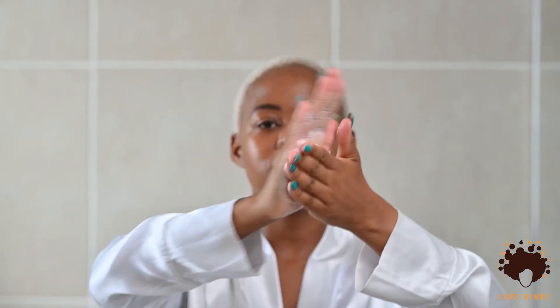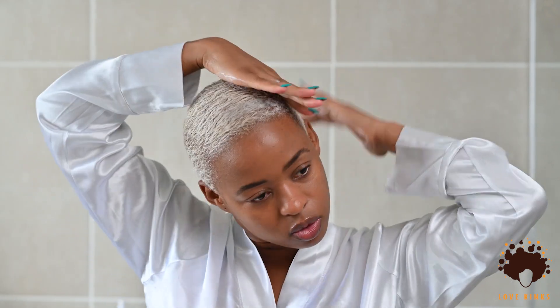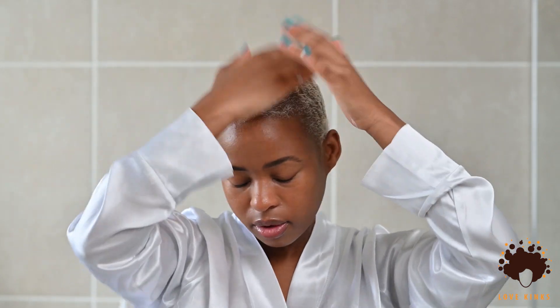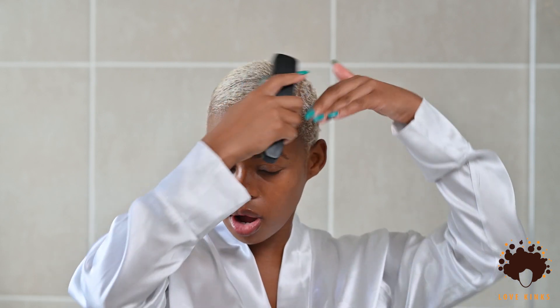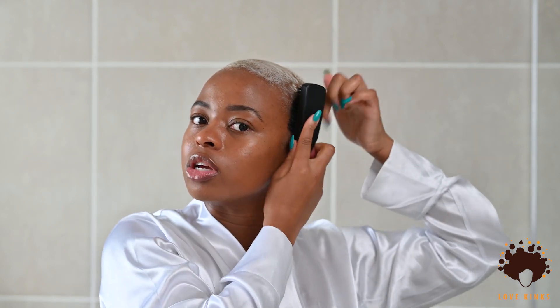I'm putting on moisturizer today. Spread it on your hands first before applying, otherwise you'll end up with uneven patches with too much moisturizer in some areas. Make sure the moisturizer gets right in there. Sometimes I brush the hair afterward, sometimes I don't. If you want your hair to stay laid for longer, you can then use a stock product to further lay it, brushing in the direction you want — use a soft bristle brush since this is directly on your scalp.